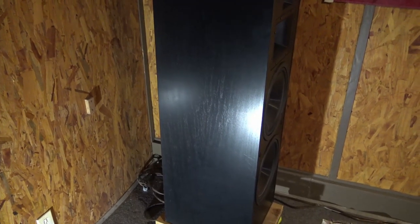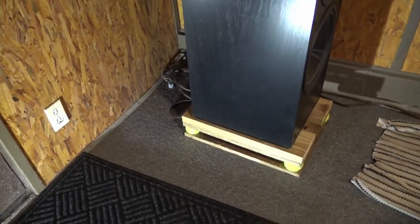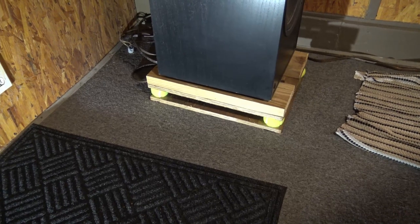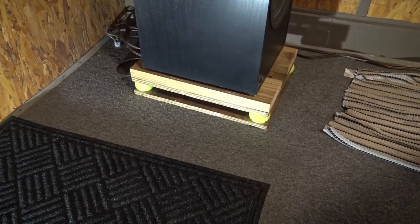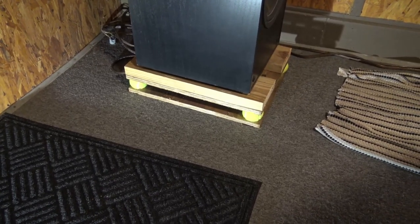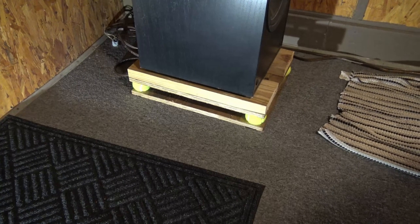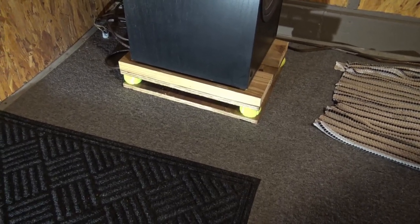So here again, this is the base I built. I know it's totally ghetto — not fancy at all. I didn't try to make it look nice, I just wanted it to be functional. It cost me basically nothing — just some wood laying around. Easy to make, took about 15 minutes for each one.